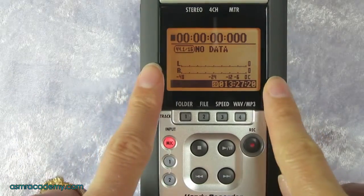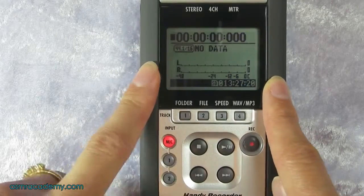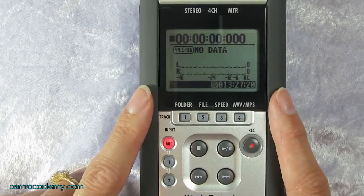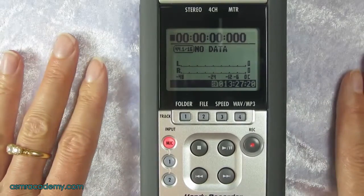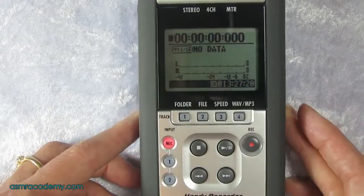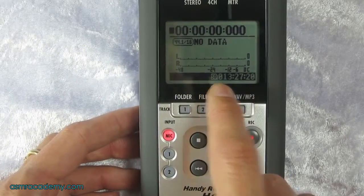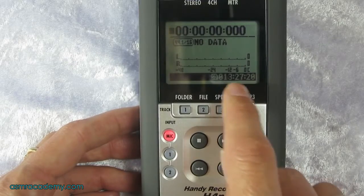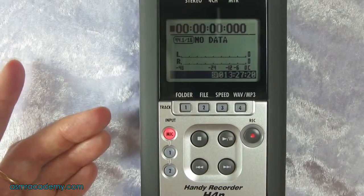You can go and select a folder to store your recording into — we've done a video on that so check our playlist for the video on accessing files and folders. But the Zoom does this automatically; on your first recording it'll automatically create a file name and put it into a folder. Down here we can see we've got an SD card with 13 hours 27 minutes 20 seconds of recording time.